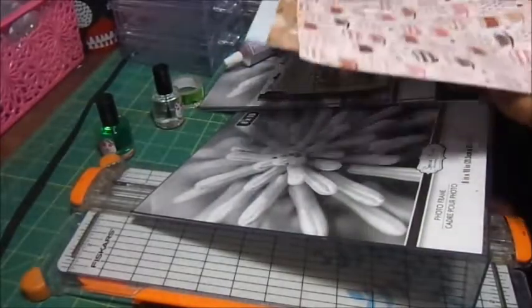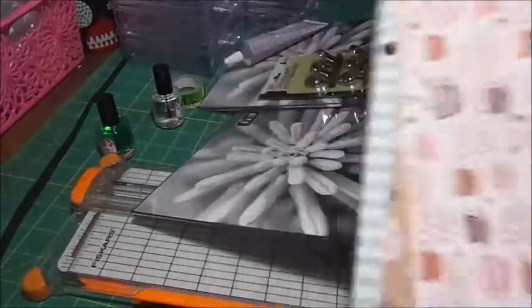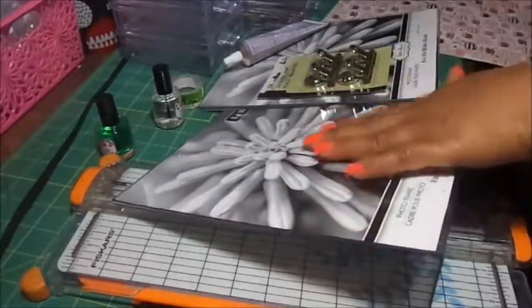These magnetic clips right here, and I got some E6000 right here and some regular old scrapbook paper. Let me move this out the way. Now all I'm going to do is cut this scrapbook paper to 8x10 and I'm going to slide it in these picture frames.